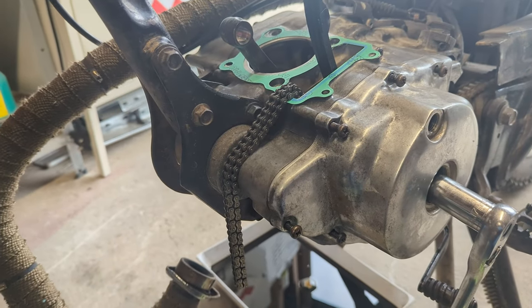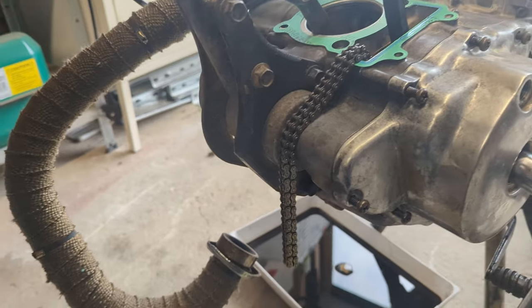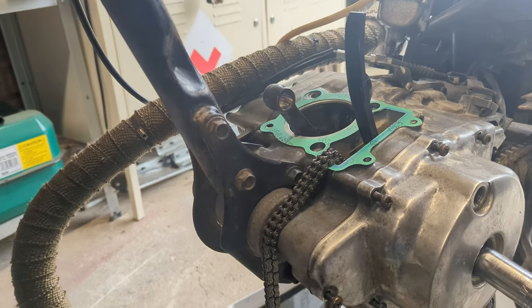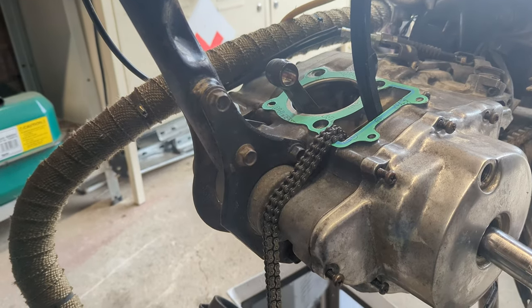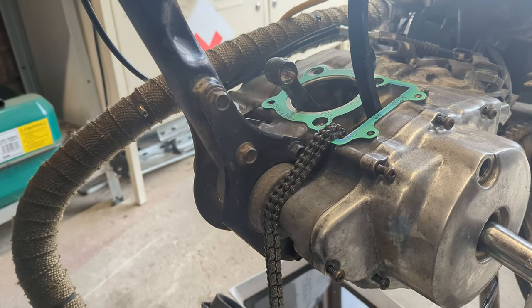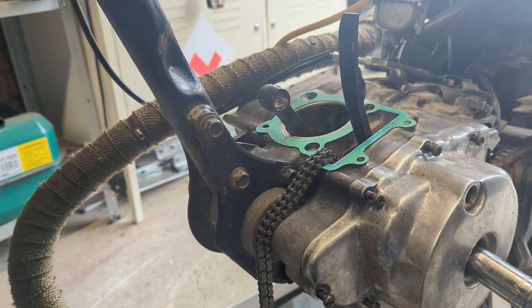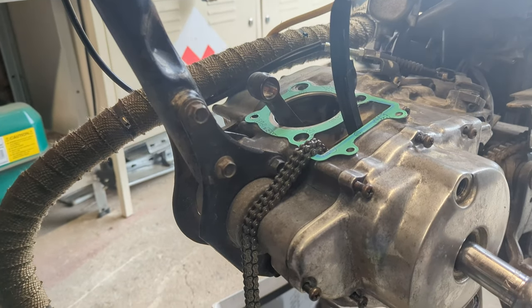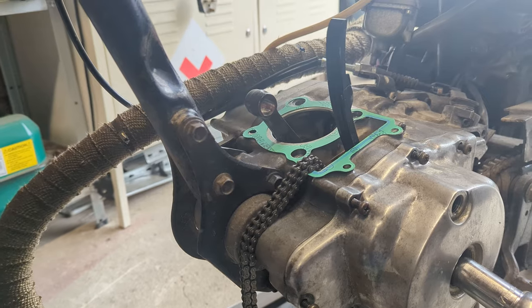We'll install those O-rings and get the piston with its rings on it into the bottom of the bore so that as we hover it over we can install the piston, put the pin in, put the clips in. That's going to be quite a juggle so I'm not sure how much of it you're going to see. And then we can push the whole lot home — wish me luck.